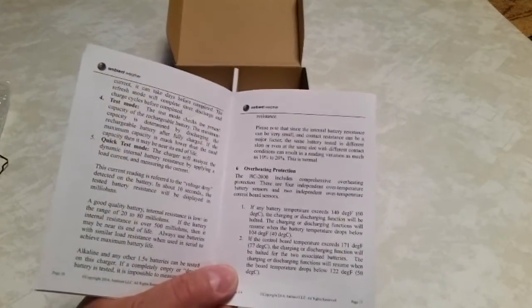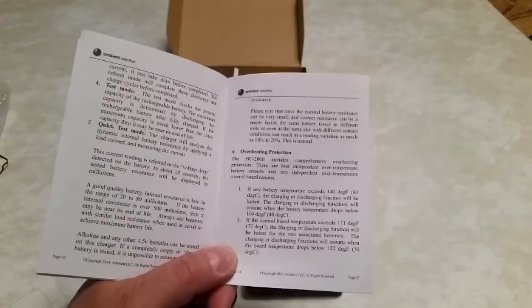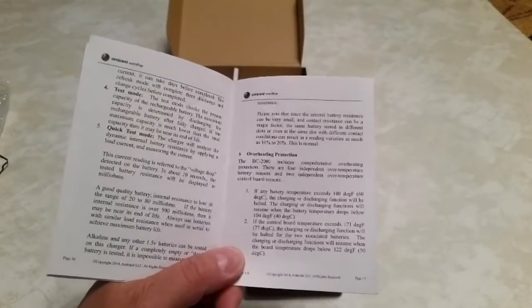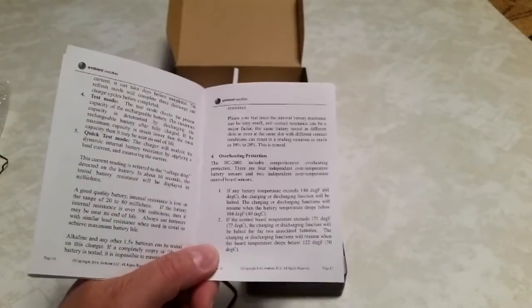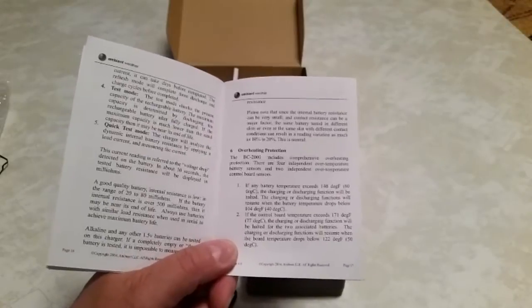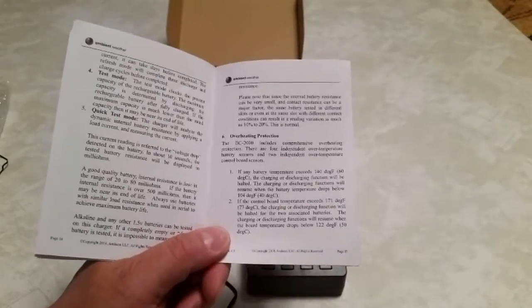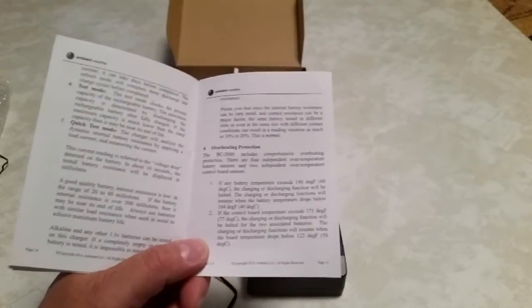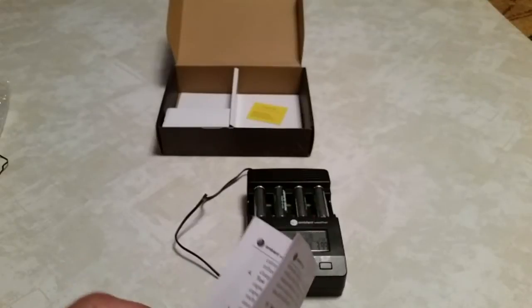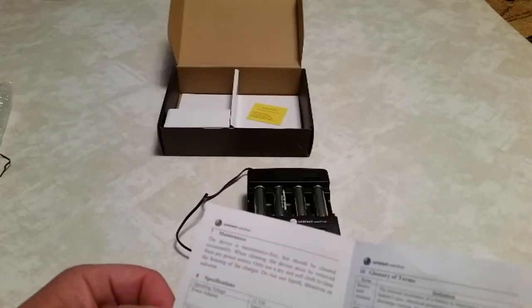There's also some protection in there — overheating protection. If the battery temperature exceeds 140 degrees Fahrenheit or 60 degrees Celsius, it will stop the charging or discharging function until the temperature drops below 104 degrees Fahrenheit or 40 degrees Celsius. And if the control board temperature exceeds 171 degrees Fahrenheit or 77 degrees Celsius, the charging or discharging function will be halted for the two associated batteries, and will resume when the board temperature drops below 122 degrees Fahrenheit or 50 degrees Celsius. Heat kills batteries and equipment, so it's nice that they have that protection.